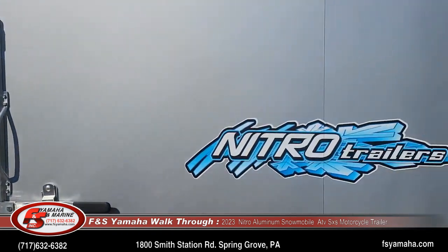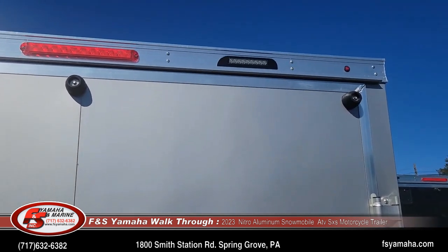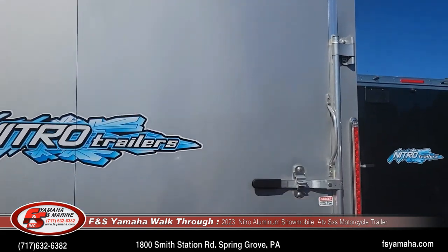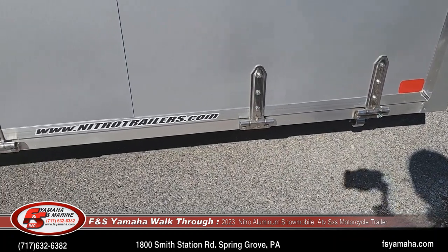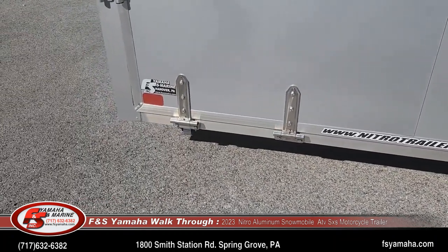Load lights at the top — that's something we order as an extra from the factory. Standard from the factory are stainless bolt-on hinges for both doors — not a weld-on hinge, but a bolt-on stainless hinge.